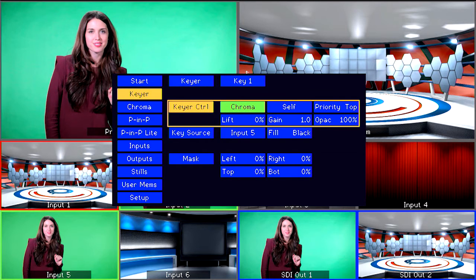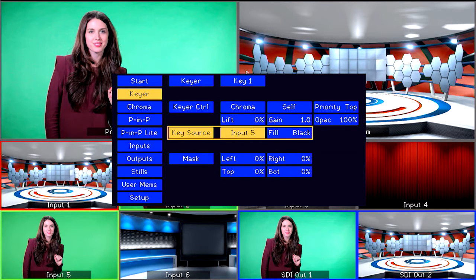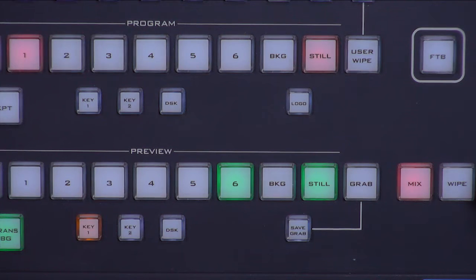We need to tell the Switcher the input source for the Chroma Key image, which is our image with the green background on input 5. The input chosen for the Fill setting will replace the green and be the background of your Chroma Key image. You can also select the input for Fill on your Preview and Program bus.